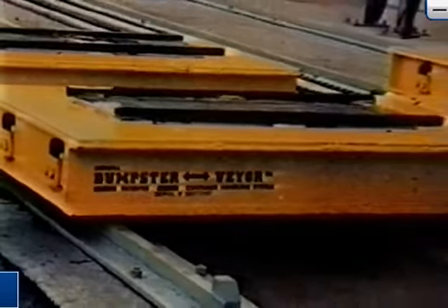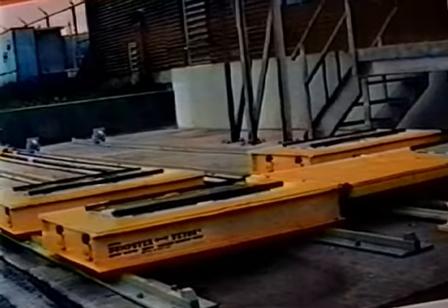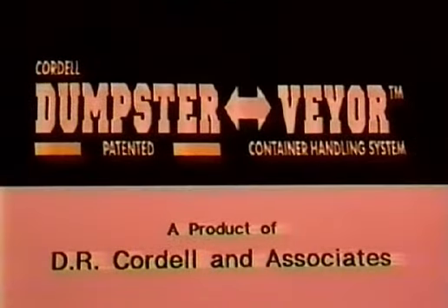The Dumpster Veyer is a patented container handling system designed to interface with your existing roll-off containers. No modification to existing equipment is necessary.